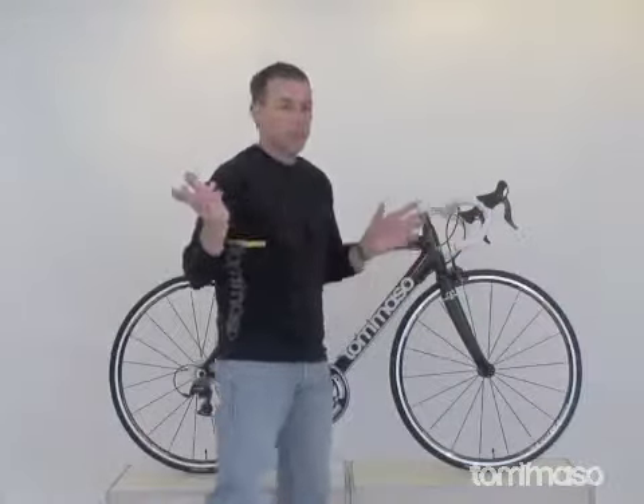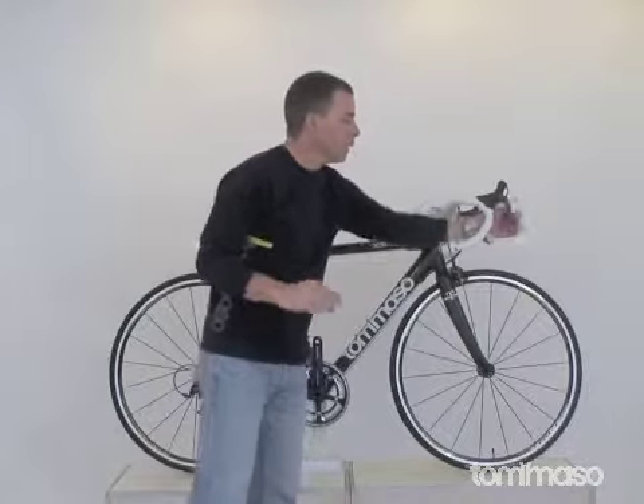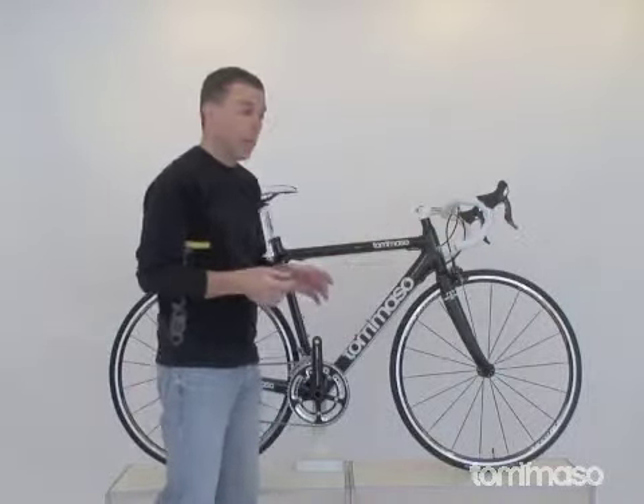Definitely one-finger braking, so just very comfortable and easy to use. Very intuitive shifting, very light touch — just fantastic, and that's why it's Shimano's best offering.